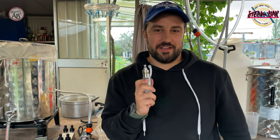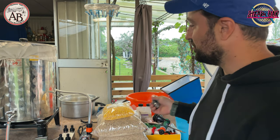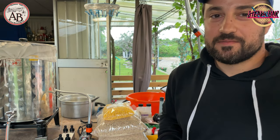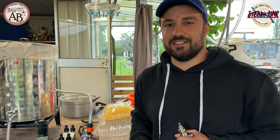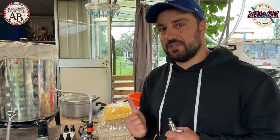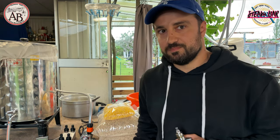Welcome friends! Today we will do a special video where we will see how I produce my beer at home. We will see in detail what we will use, then we will see the various phases of the process, and as always we will see some beer during the entire phase of the operation.